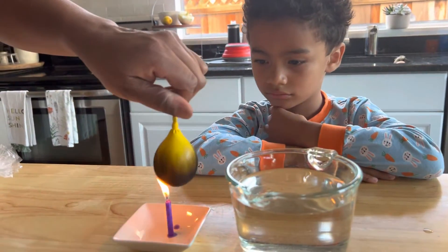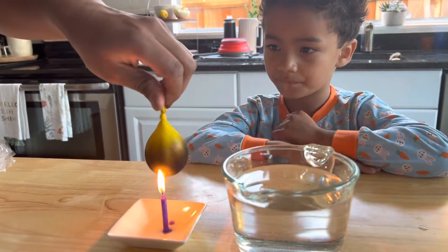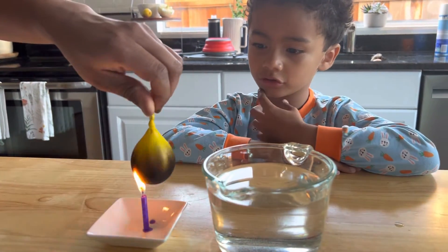Do you see that? Well we'll find out, right? You want to try it? Yeah. Here we go. Three, two, one, move.